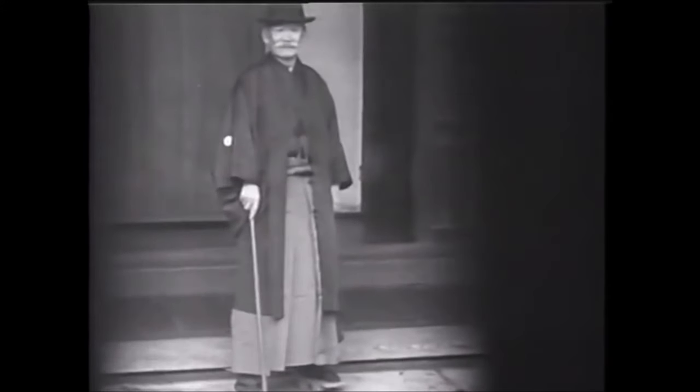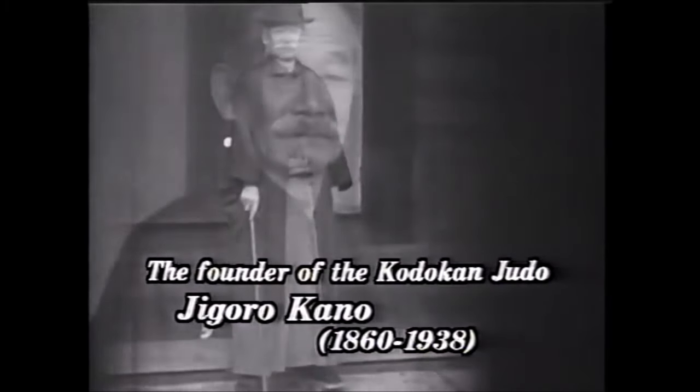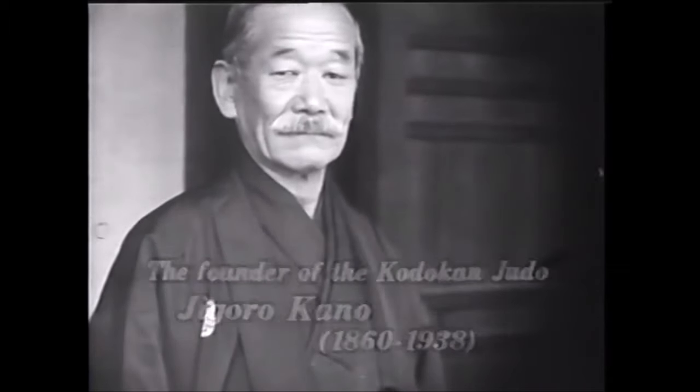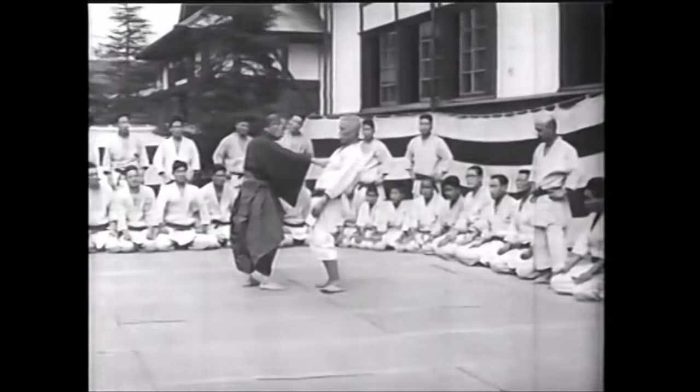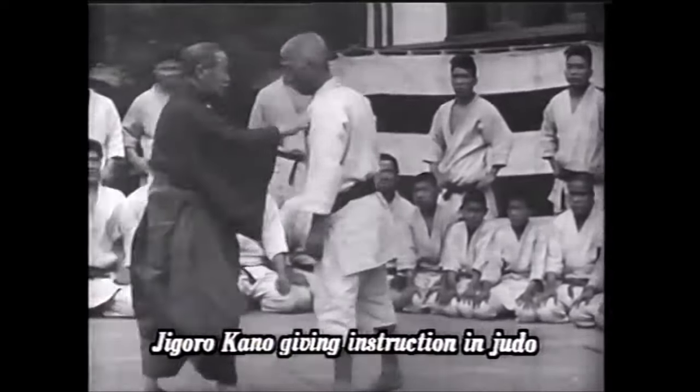Hi, this is Shadi. Today we're going to be discussing the early 1900s and how they devised their training between the ground and the stand-up. Initially, I wanted to do a video on the early rules of Judo and Arima around 1908 in his book, so it had to be before he describes the Kodokan contests.